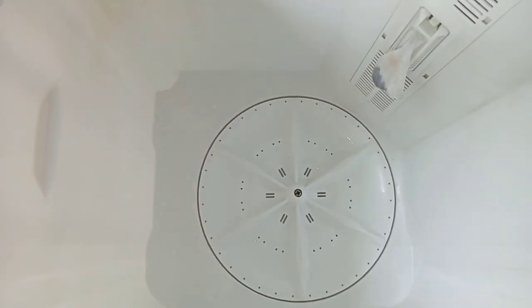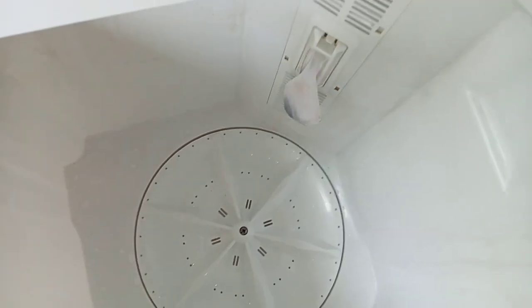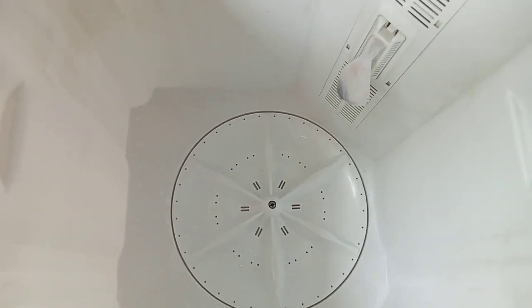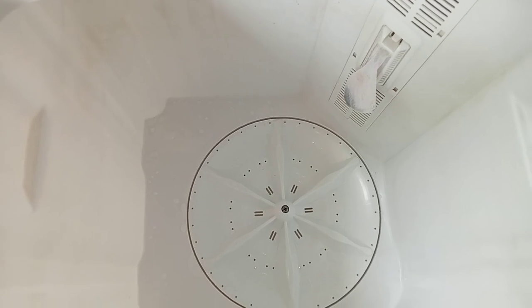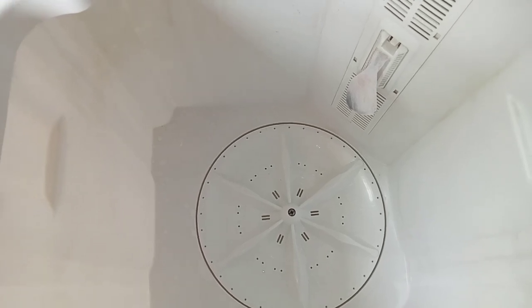I'm going to fill this with water. Like you can see, last time I did laundry there's a bit of residue left — I don't know how to drain that out but I'm going to figure that out. For now I just want to start off my laundry. I'll be filling in water from here, and I want to wash my bed sheets, so let's do this together.